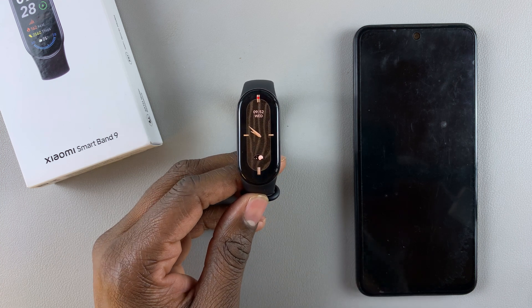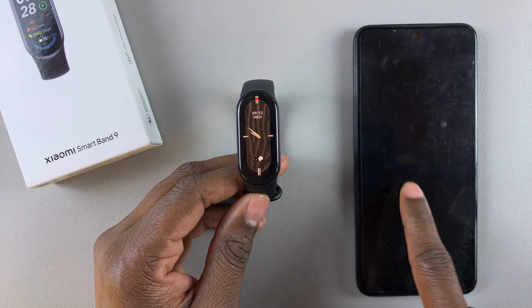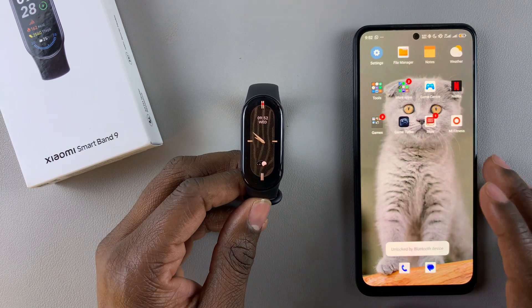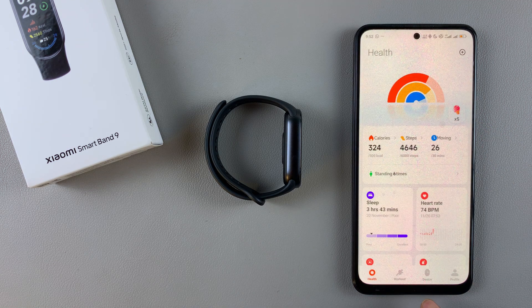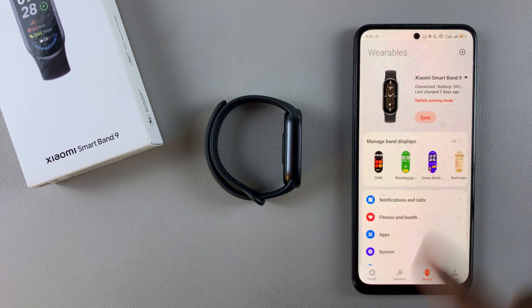Additionally, you can delete watch faces using the Mi Fitness app on your device. Grab the device that is paired to your Smart Band 9 and launch the Mi Fitness app. Once launched, tap on Device and then select Manage Band Displays.